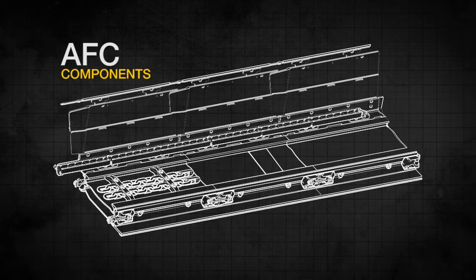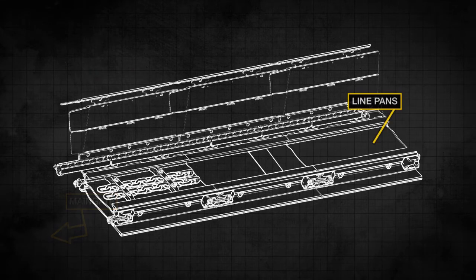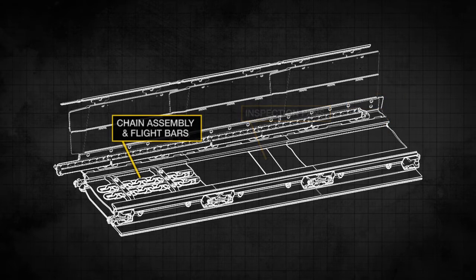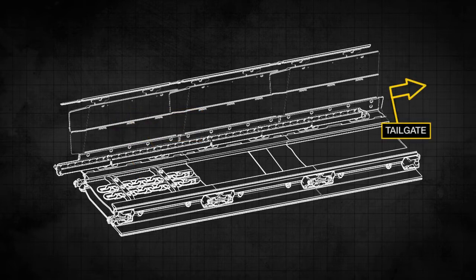The core components of the AFC covered in this training will include the main gate, line pans, inspection pans, AFC chain assembly and flight bars, jumbo track, and the tailgate.